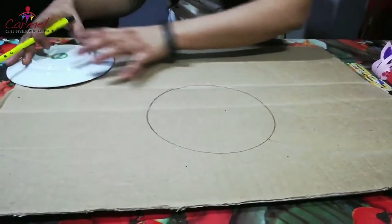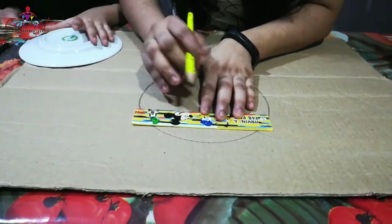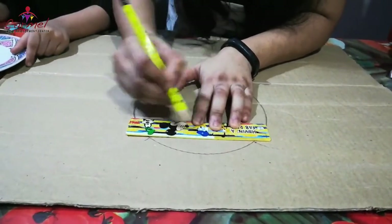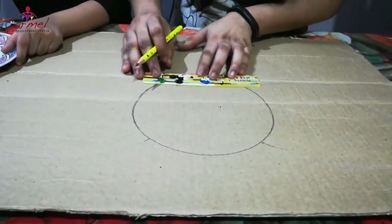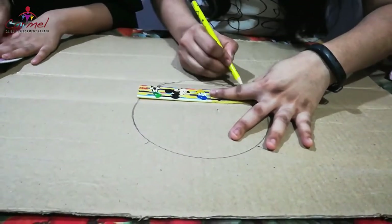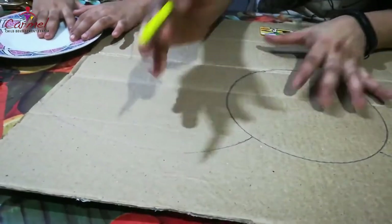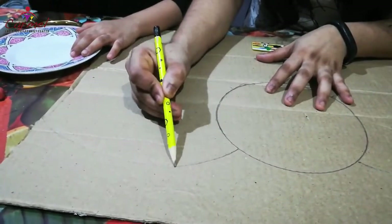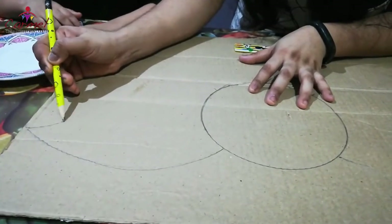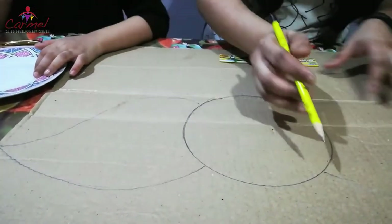Now we are going to draw the ears for the elephant. First take a ruler and keep it in the middle — you have to leave a little space on the right and left and mark here, because both ears have to be drawn in an equal shape. Down below also leave the same space and mark it. Elephant ears look very big, like a big leaf — so just draw a curve and from this point draw like a leaf, and join with the head.